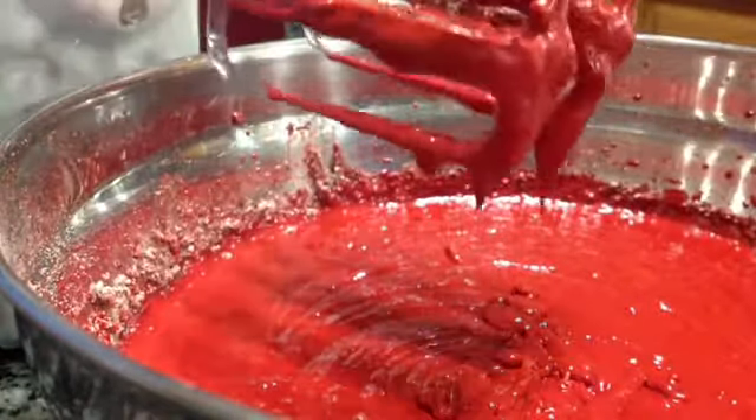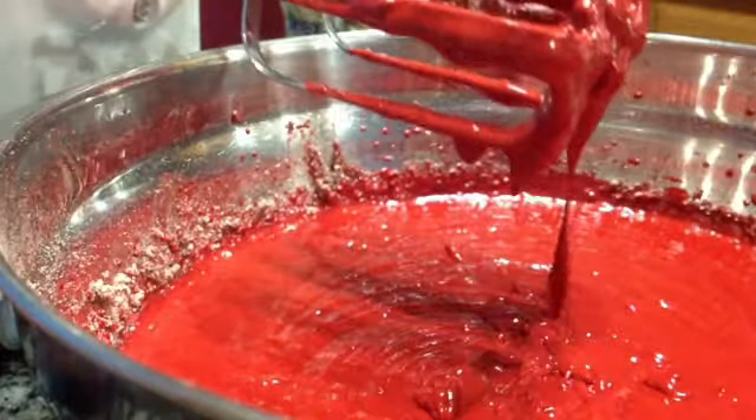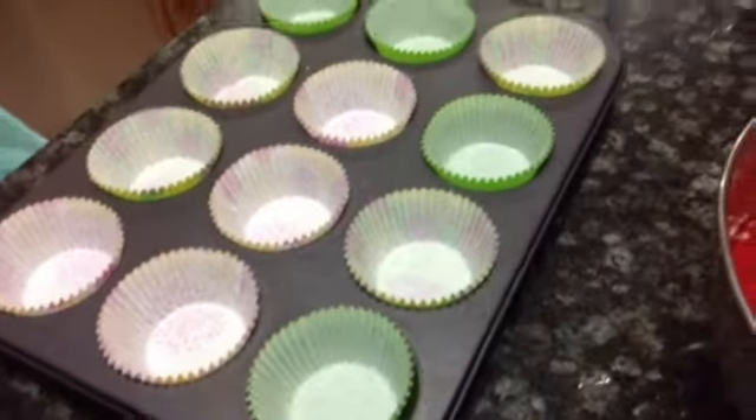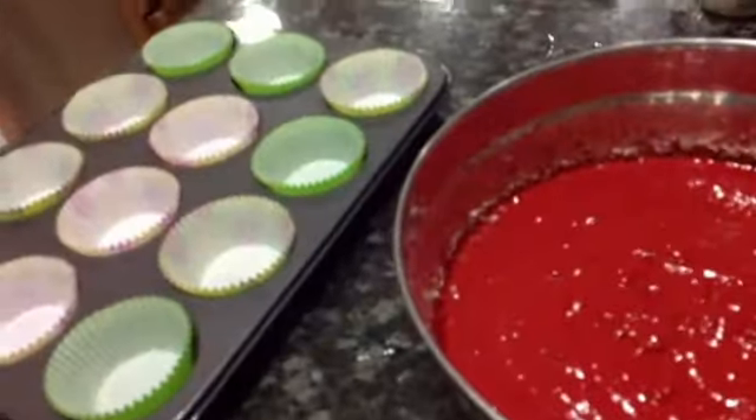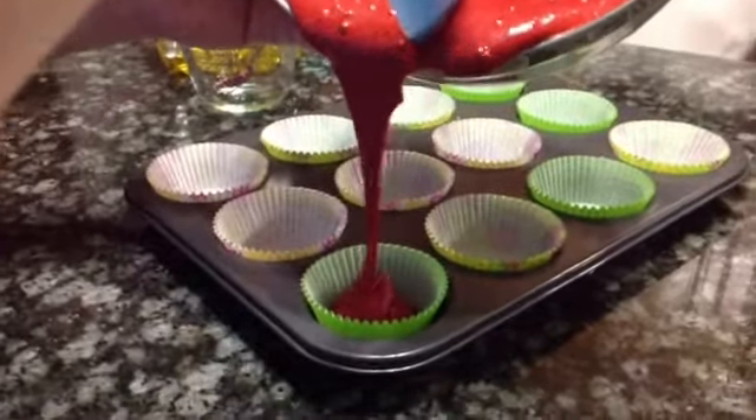All right, now the mix is done. And now we're gonna set the cupcake wrappers! Now that we have set it in the cupcake liners — whatever — with the blood! We're gonna put the batter in!